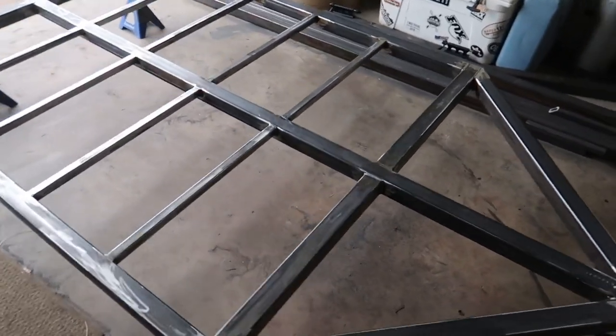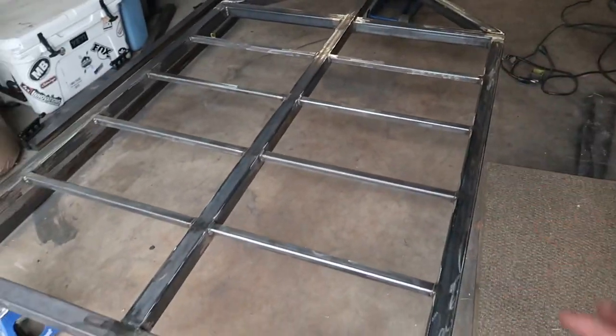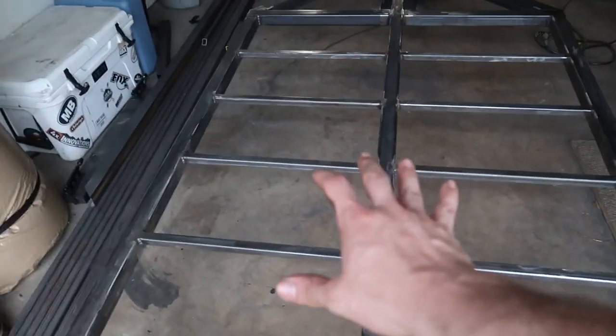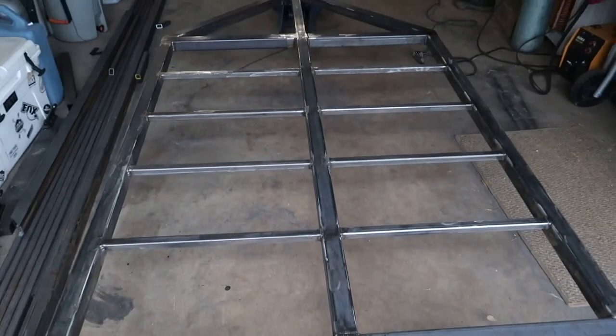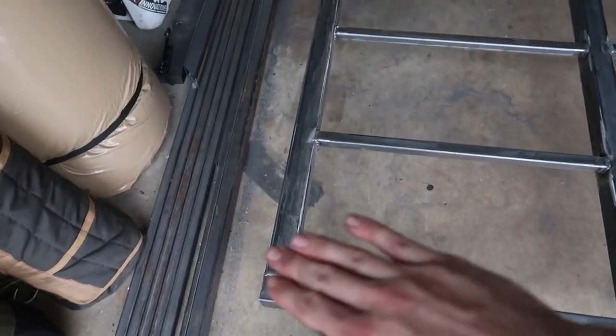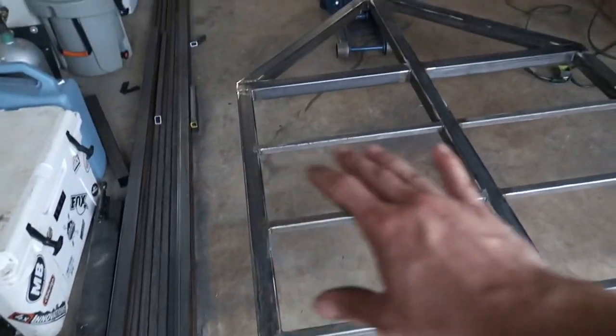Alright guys, I made some solid progress — got every bit welded up on the main frame. After that, since this surface is going to have a 4x5 aluminum sheet on it, it's got to sit flush across the whole surface. So I went ahead and ground everything flat, taking care of any welds that were sticking up slightly.